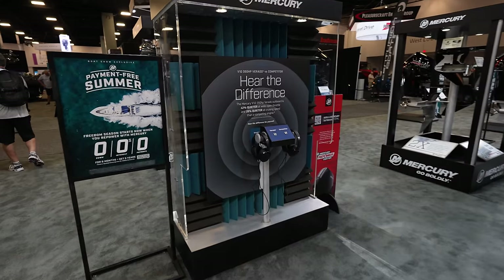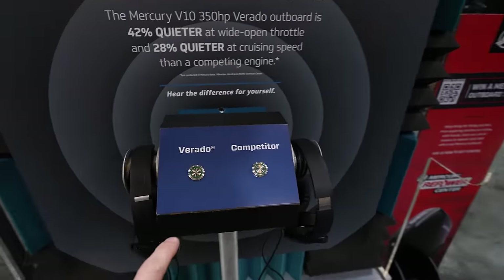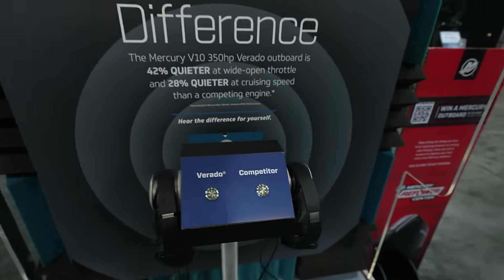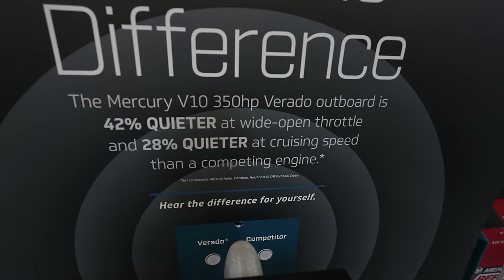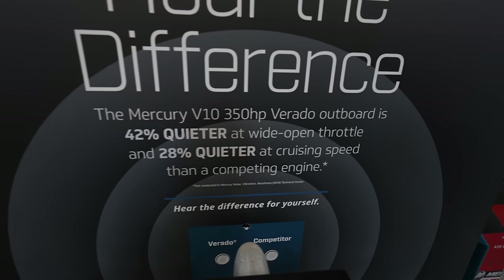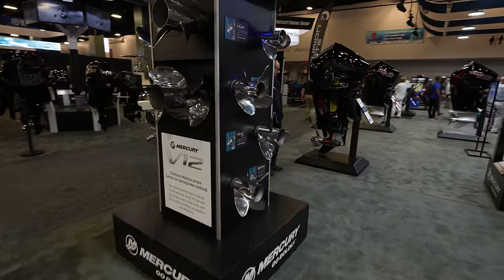You've got headphones here so you can hear the difference. Right here it says the Mercury V10 350 Verado outboard is 42% quieter at wide-open throttle and 28% quieter at cruising speed. That's true — they are probably the quietest outboard manufacturer there is.